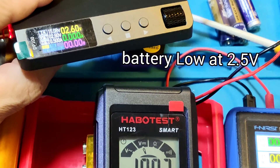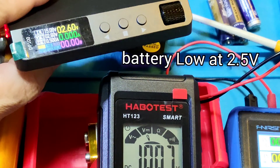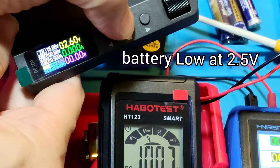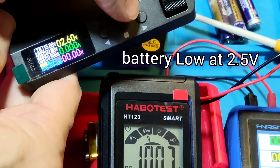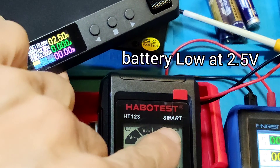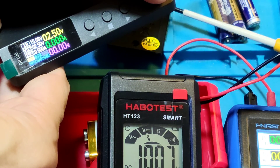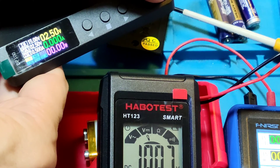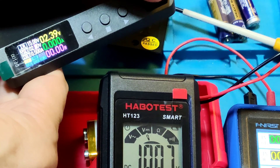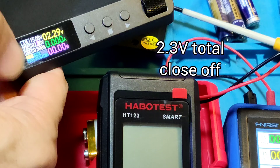At about 2.5V supply, the battery low logo appears. Dropping down to 2.4V, then 2.3V — at 2.3V, the meter powers off.